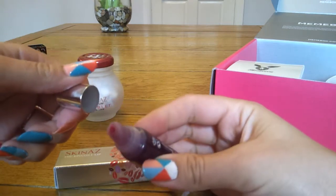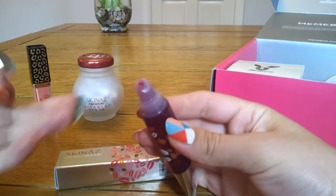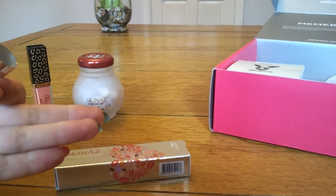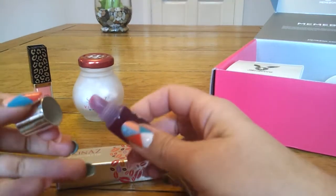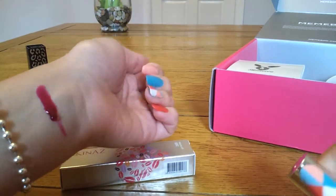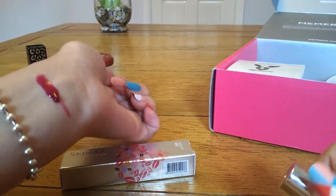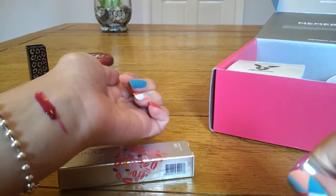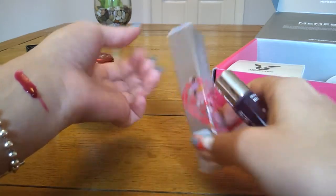It's got a kind of berry fruit scent. It does run a little bit — I think I might have put too much in one place. I'm going to leave this on for the rest of the video and hopefully at the end it'll be dry enough for me to peel it off and show you if it's stained my wrist or not.